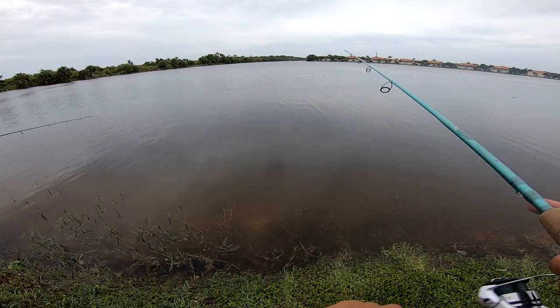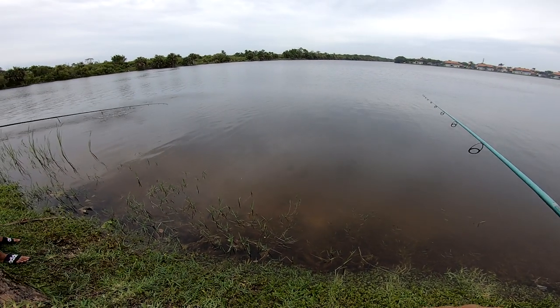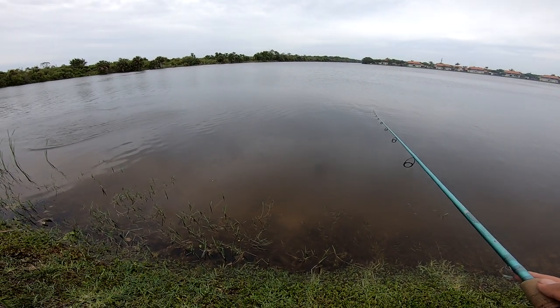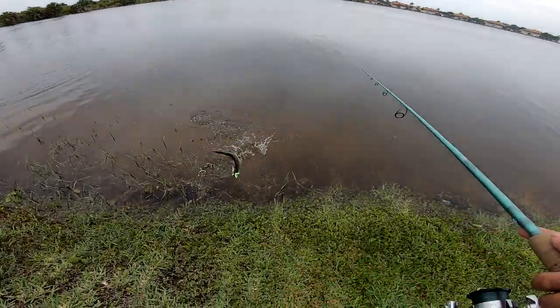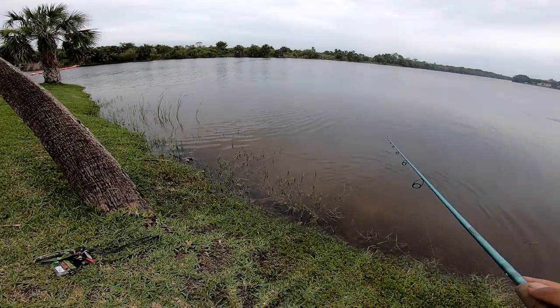You got hit! You got him — another little tarpon. I just got hit too. Bring him over here, look at him. That's two for two so far!